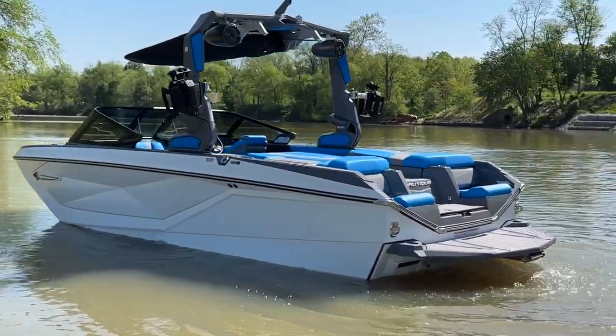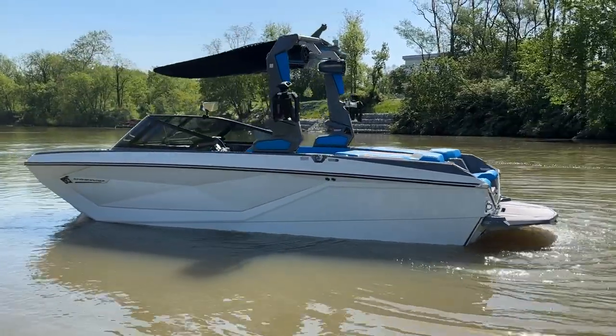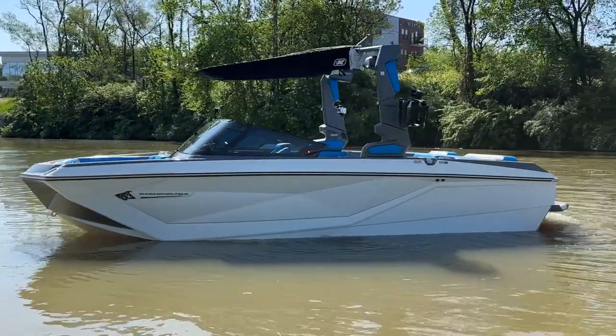There's a lot of blue to take a look at on this interior on the G21, so let's go ahead and jump in and show you around the interior on this 2023 Super Air Nautique G21.